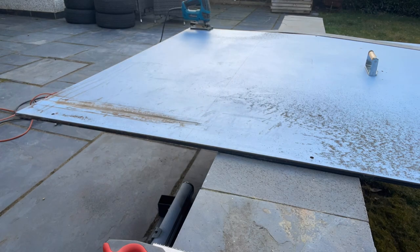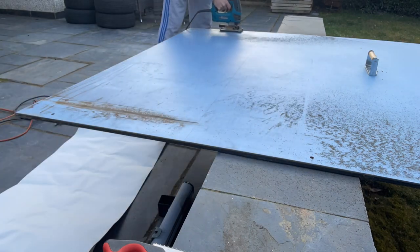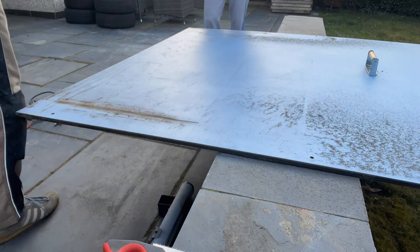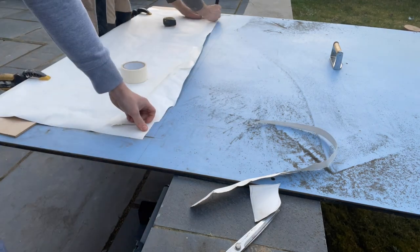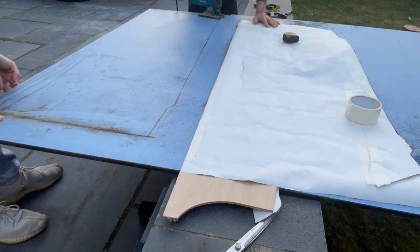We then moved on to cutting a worktop. We had some Trespa given to us so we decided to use that. It's really heavy, really solid, and to be honest we did struggle fitting the sink and fixings to it because it's so tough. But it's very difficult to damage, so it should make a really good worktop.